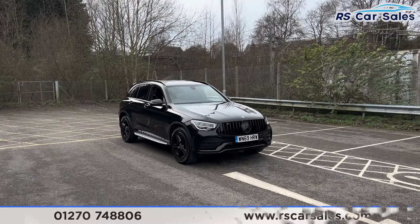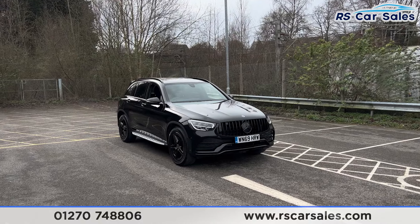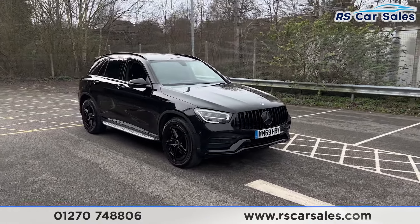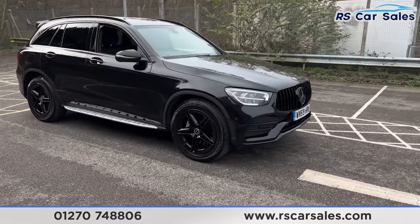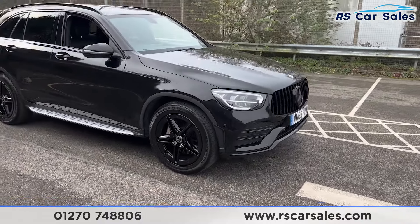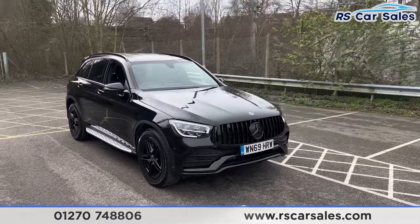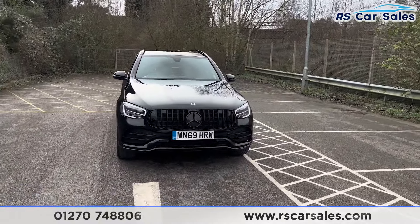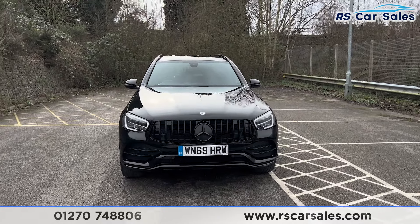Here we have a 69-plate Mercedes-Benz GLC 220d AMG Line. This vehicle comes with 19-inch gloss black alloy wheels, all in excellent condition and unmarked. We also have the obsidian black metallic paintwork, LED headlights, and the Panamerica front grille with the big black Mercedes badge in the centre.